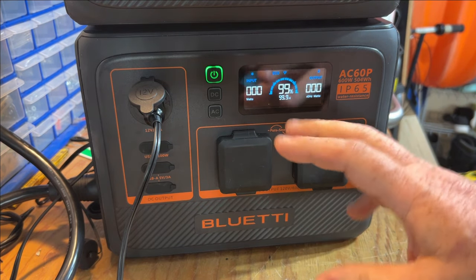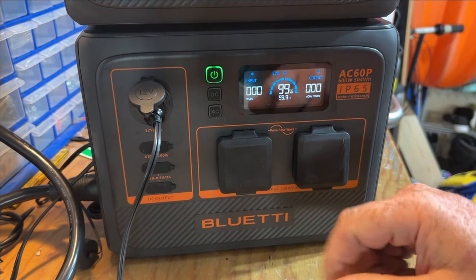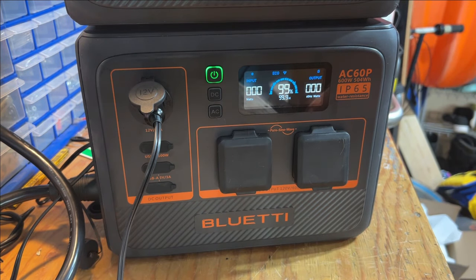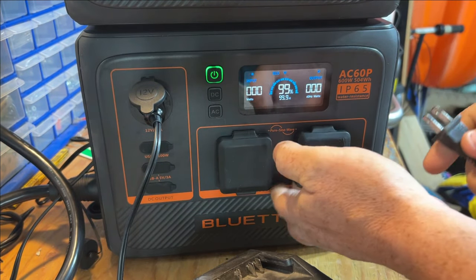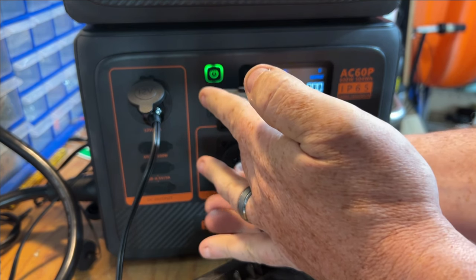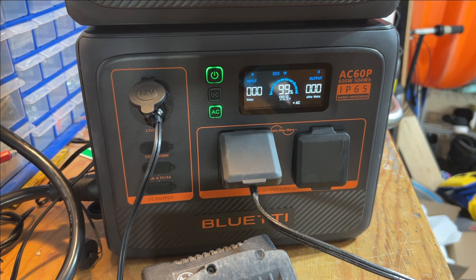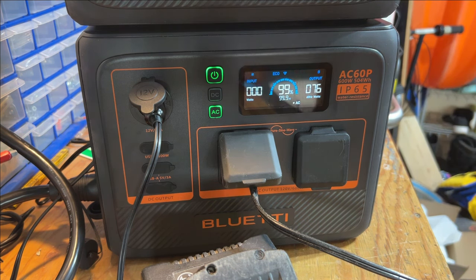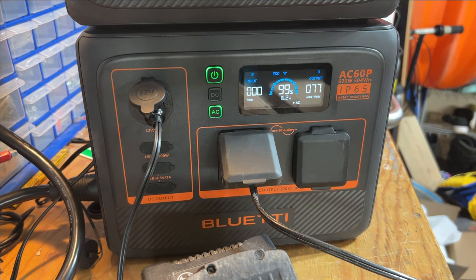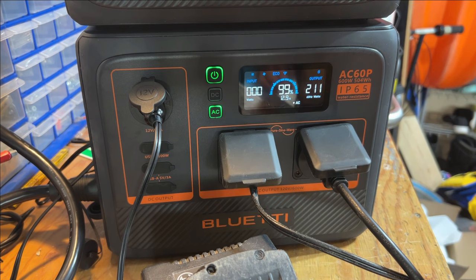I didn't think it could handle that anyway unless I've got a home compressor. I'm not going to have this compressor when I'm camping — I have the truck compressor. So I know it will charge batteries. My drill — let's plug that in. You see, that doesn't pull a lot. How much is it going to pull? 70 some watts. That compressor was pulling about 1500 watts.